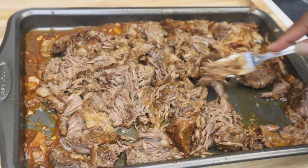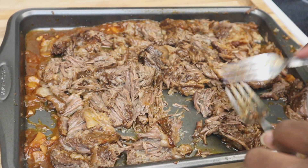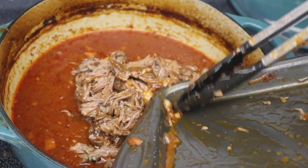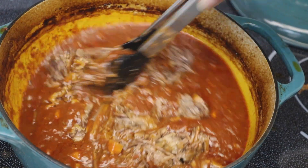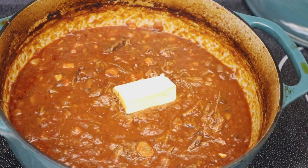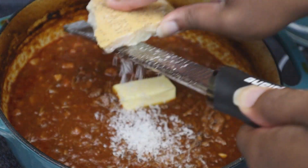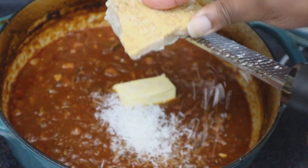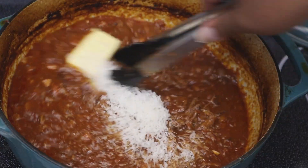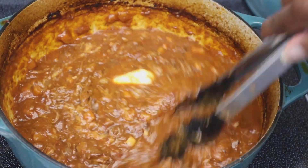Now that we've got all this shredded up beautifully, we're going to add it back into our sauce. Make sure you have not turned off your oven — keep it at 325. Once the meat is completely mixed in, we're adding our last two ingredients: butter — Kerrygold honey, about three tablespoons — and about one and a half cups of freshly grated Parmigiano Reggiano. You've got to use Parmigiano Reggiano, it'll make a big difference. Give that a good mix and put it back in the oven for about half an hour. I would actually recommend making this the day before — the longer it sits the better it tastes.